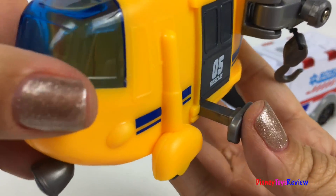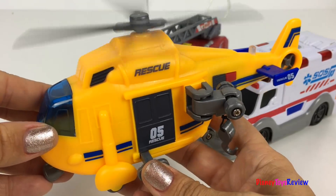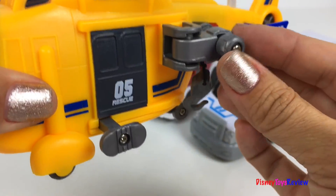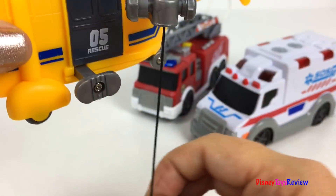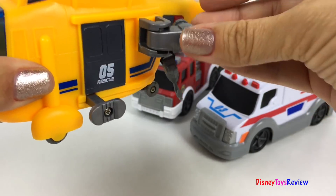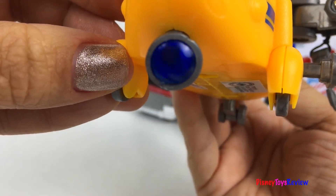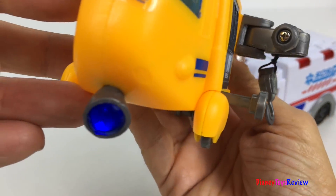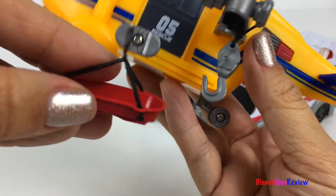Wow, you can make the propeller spin by pushing this button. The searchlight goes back and forth. The hook can go out and in. Super cool — there's lights and sirens. And we also have this rescue basket.